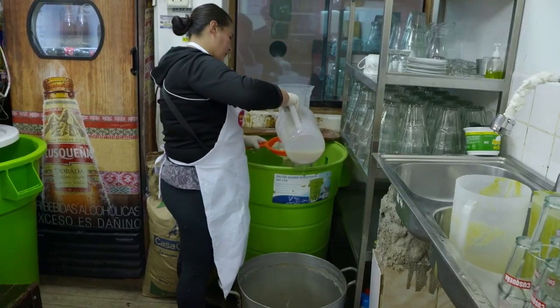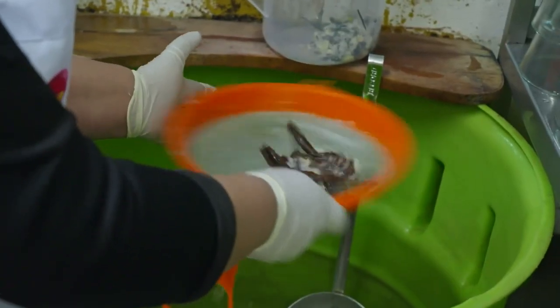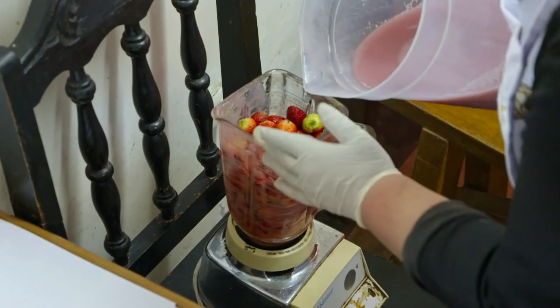The strawberry version of this drink is made by taking the normal yellow chicha, adding some spices to it like cloves, straining, and then adding in blended strawberries.